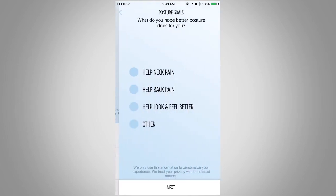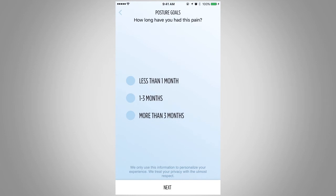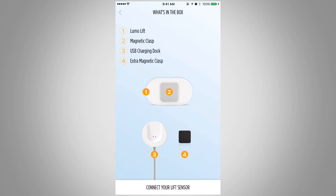Select a posture goal and press Next. Make sure you have all the pieces and press Connect your Lift Sensor. You have successfully finished creating your account and will now be guided through connecting your LumoLift Sensor to the LumoLift app.